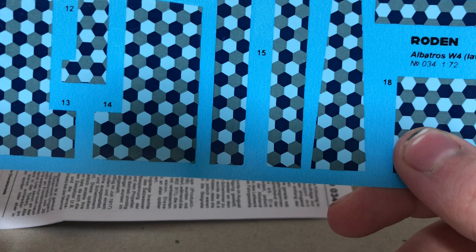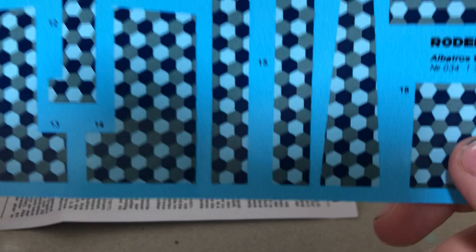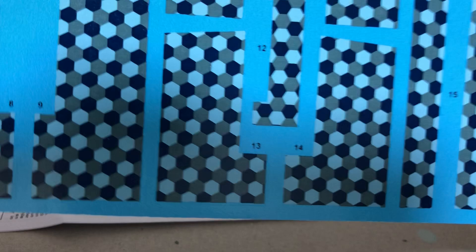We've got this one which goes on the fuselage spine, these two go on the floats, these two go on the wings, this one goes on the massive elevator. These two bits — I know what these two are for — these are for the part that holds the elevators, and you have the other part of the wings, because both of these wings have them. A few little stencils here too.